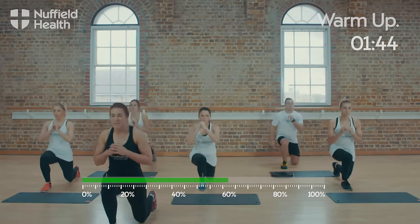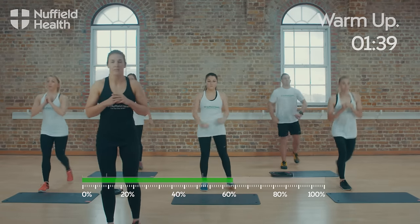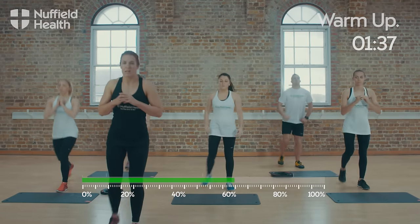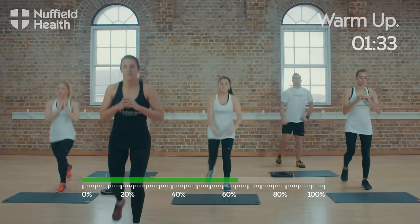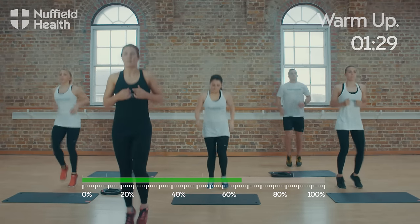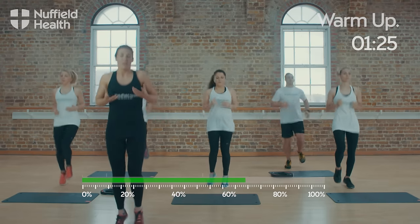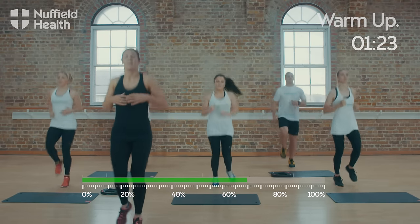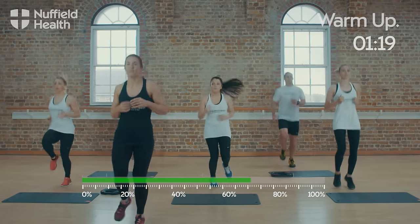About 15 seconds left. We've got one final set of jogging on the spot and then a final set of push-ups. Come back up and then just jogging on the spot again, one last time. By now your heart rate should be higher, you should be slightly warmer and ready to start the main session of your warm-up.